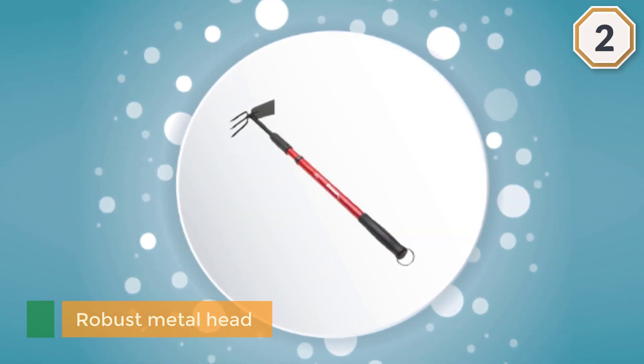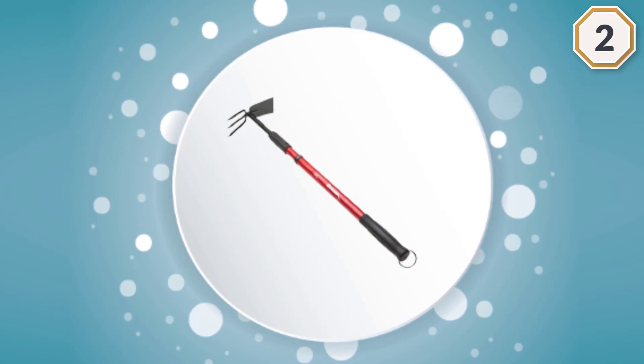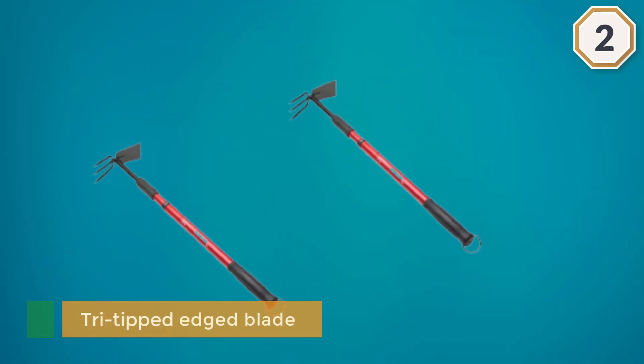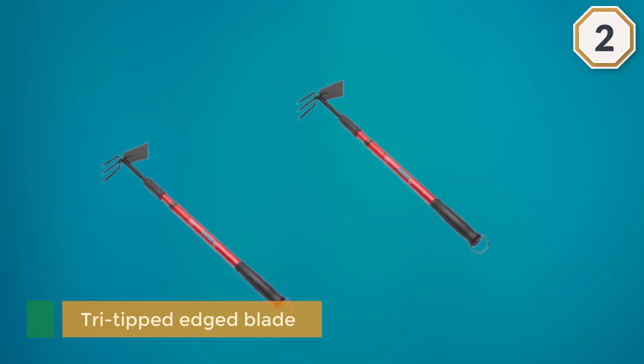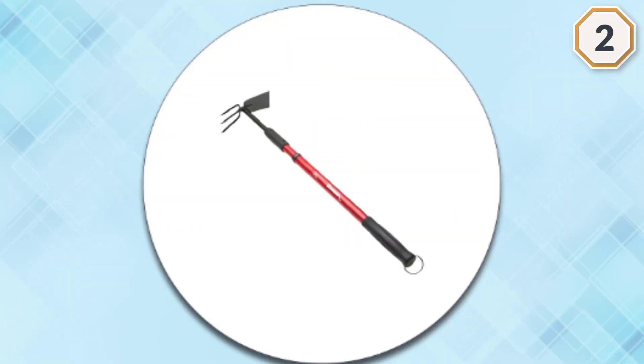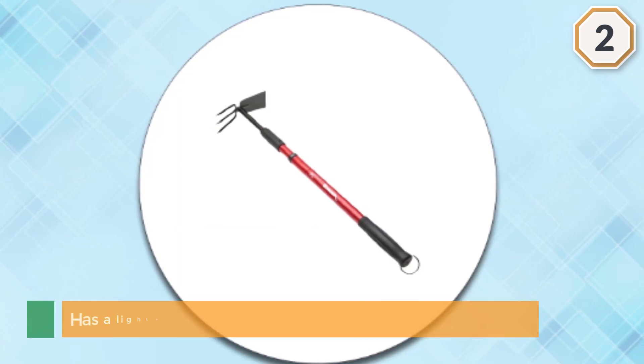It has a lightweight but tensile telescoping aluminum handle that offers 18 to 32 inches of extra reach when you need it. The garden hoe is rust and chip resistant. The comfortable grip prevents cramping and fatigue when in use — a perfect gift for gardeners.